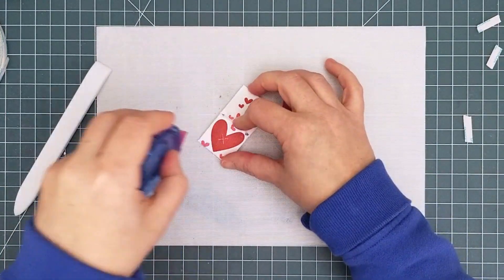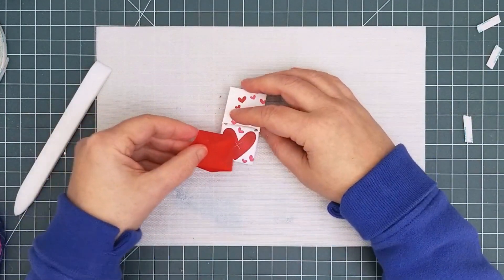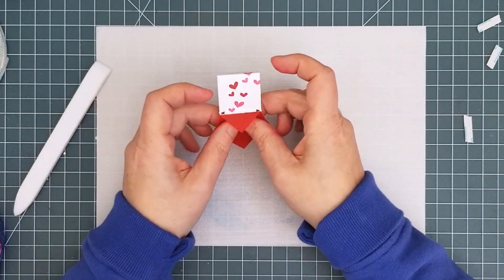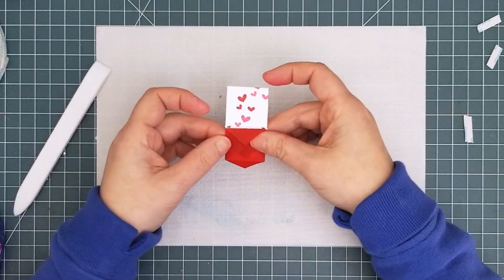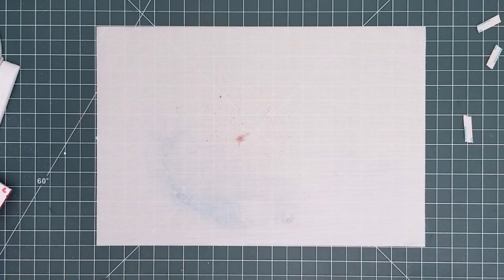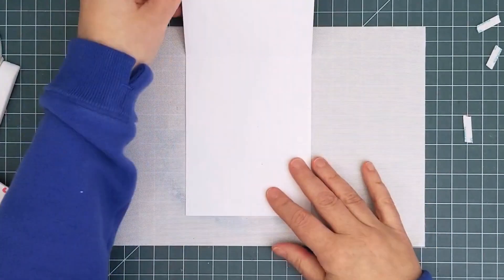Glue the envelope to the confetti flinger where the X is embossed. Stamping that big heart there didn't do much for me on the final card since it disappeared behind the vellum, but it did make it easy for me to remember where that little X was. So now the mechanism is fully together and we can put it in the card.